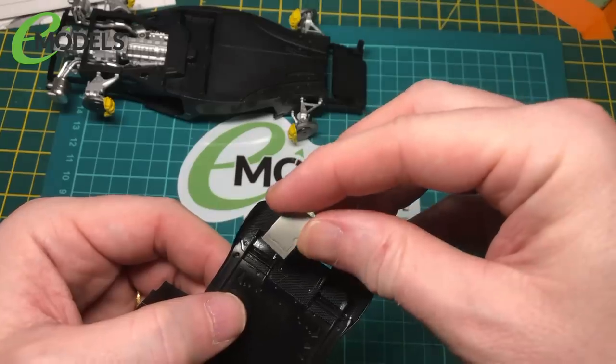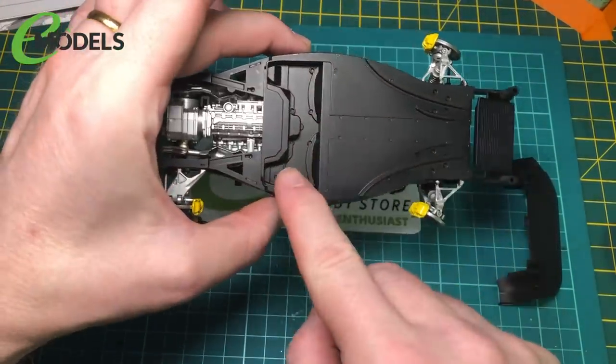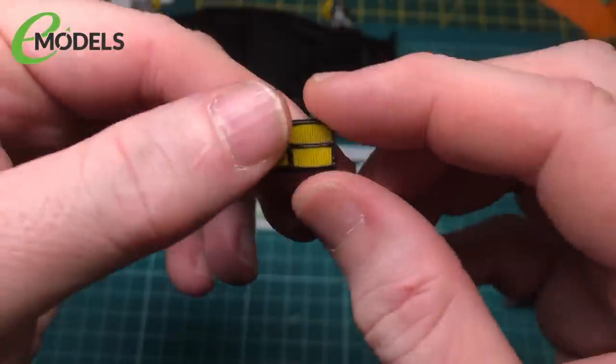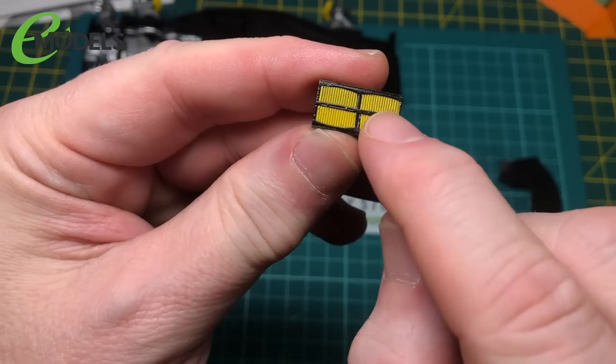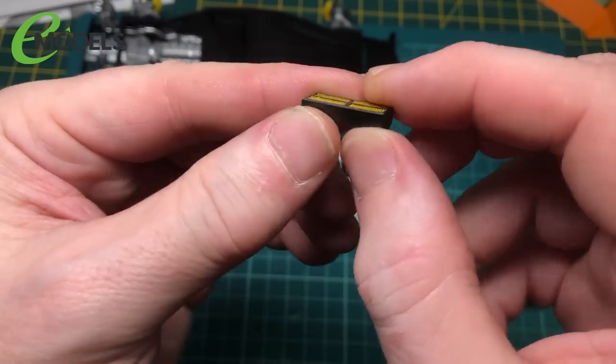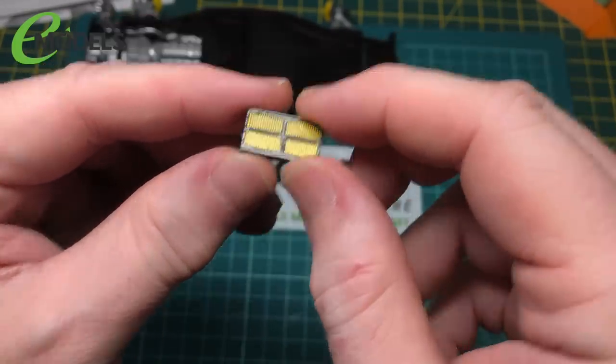There are these fins that go in there as well. And on the underneath in here, I think the batteries — so these are painted up. I'll paint them yellow first, and then masked these grille parts off, and then painted the rest of it in semi-gloss. And put a bit of panel wash in there, just to give a bit of depth.